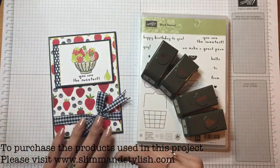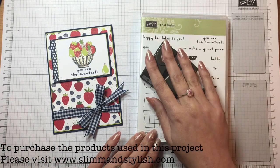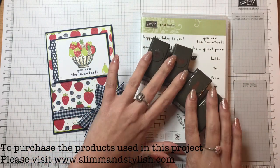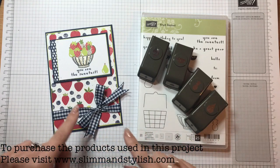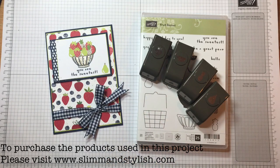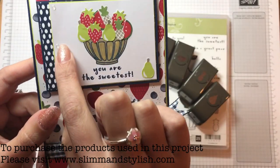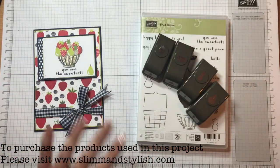I love this suite, it's gorgeous. It's in the new Occasions spring summer catalogue and it's so fresh and cute - the Fruit Basket suite - and it's got little punches! I love little punches, I love the itty bitty punches, they are just so cute! I've also used some clear epoxy shapes, which are also a new product in the catalogue.